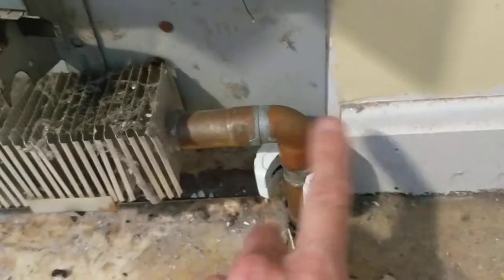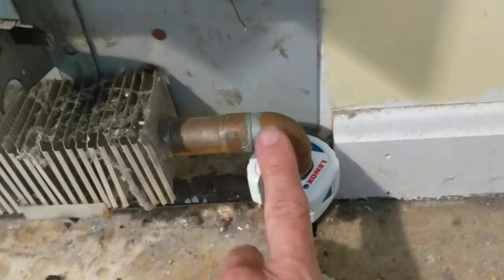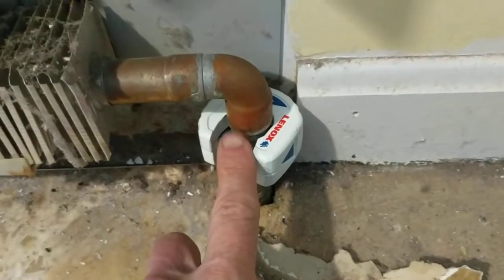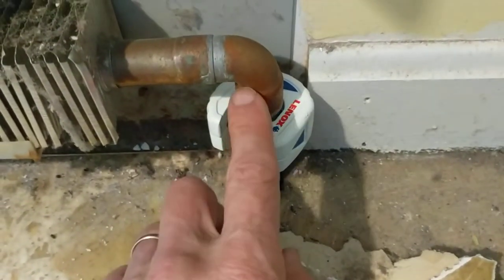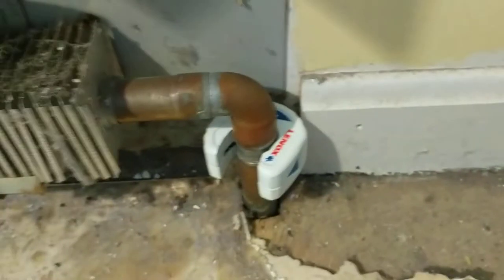I have to cut this on this end because I can't use the torch here — the clearance I have is less than the half-inch or three-quarters of an inch of overlap in the saw joint, only going up about a quarter of an inch.